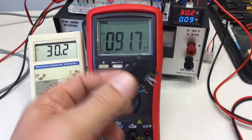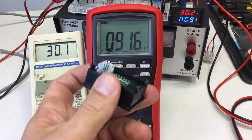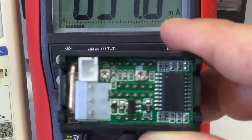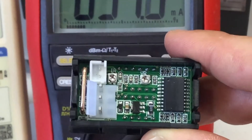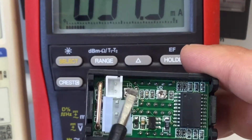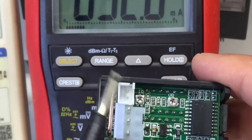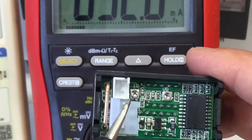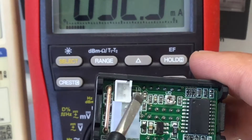But at less than three bucks, you can't complain. There are two minuscule pots here to adjust the current and the voltage a little bit. I fiddled around with the current pot and it's fidgety — you turn and turn and turn and it goes up plus or minus one digit.